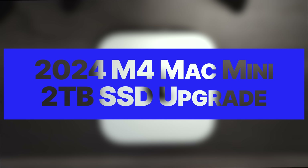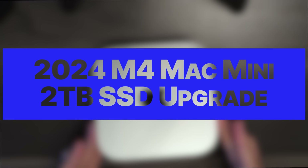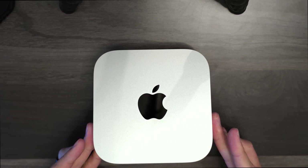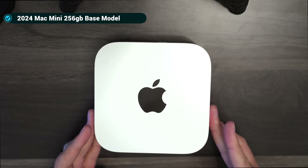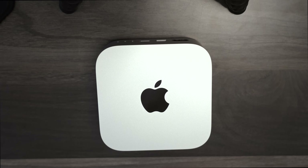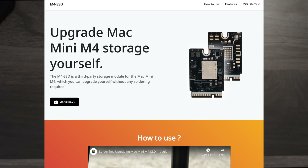Today we're going to take this 256 gigabyte Mac Mini and upgrade the internal storage to two terabytes with a custom SSD kit from m4-ssd.com.